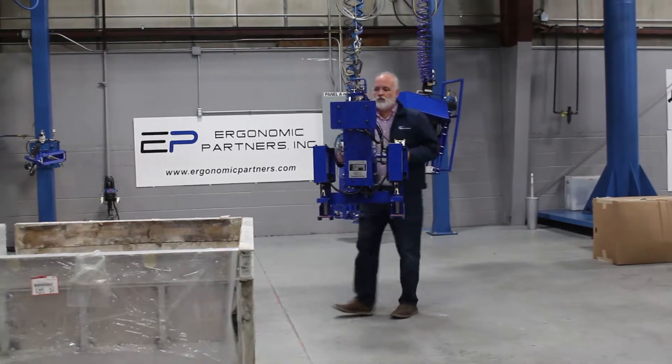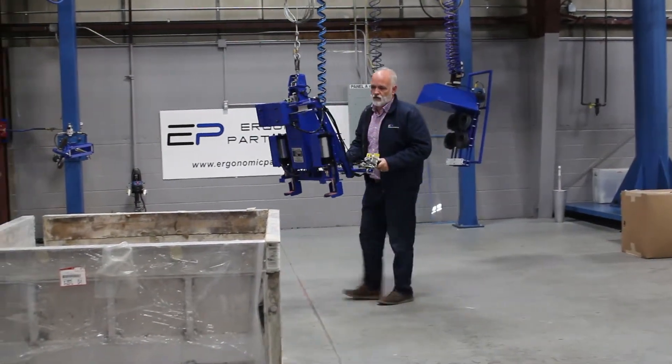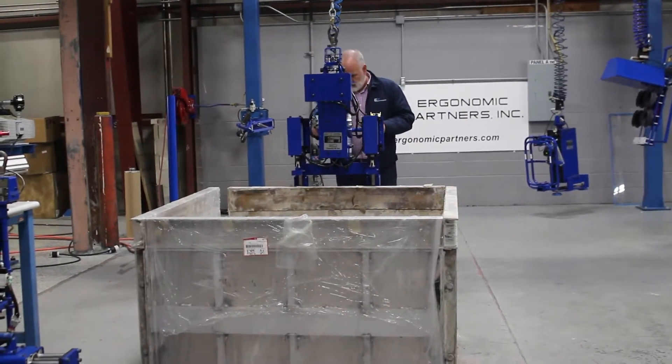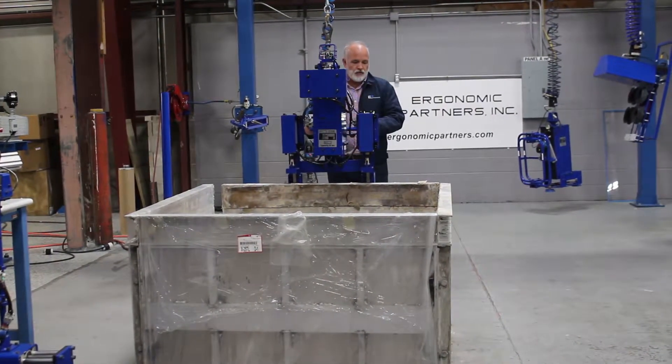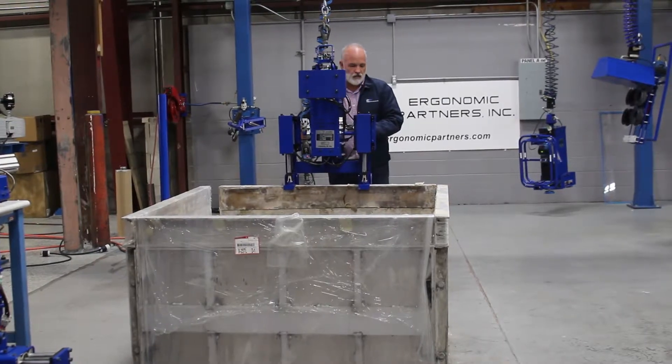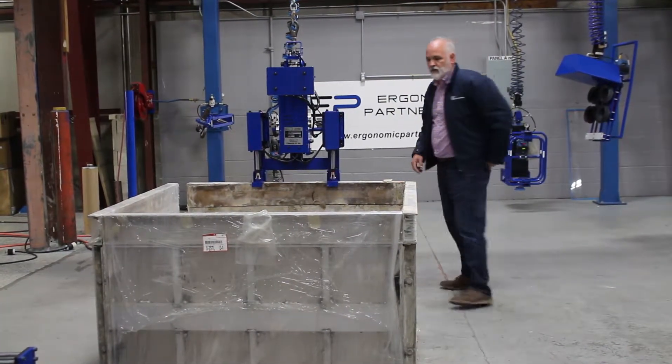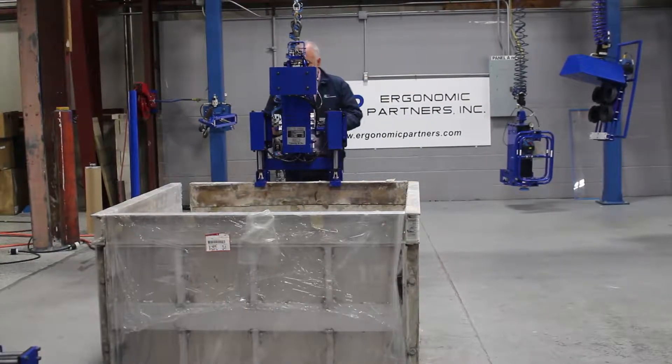This tool was designed for the aerospace industry, specifically composite. I'm going to go on to the part, and what it's made for is to help assemble and disassemble this frame you can see here.